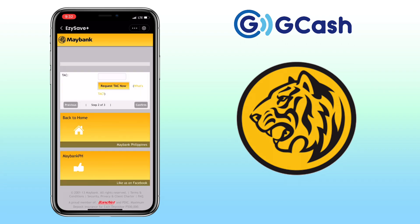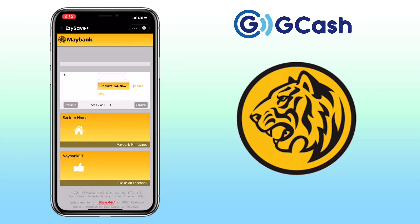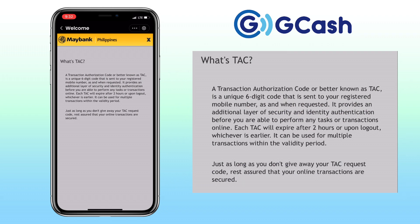Request for a TAC now by tapping here. TAC, or Transaction Authorization Code, is a unique six-digit code that is sent to your registered mobile number as and when requested. It provides an additional layer of security and identity authentication before you're able to perform any task or transaction online.